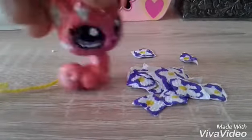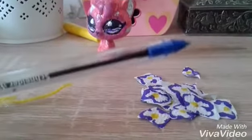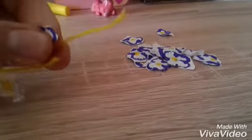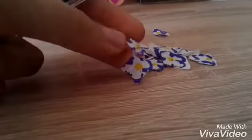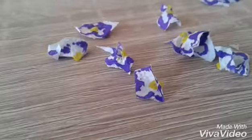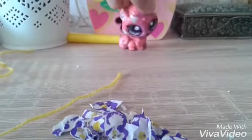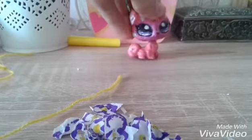After that, you need to put the yarn through the middle of them — just pretend that you're sewing, like you're putting thread in a needle. You got the idea.